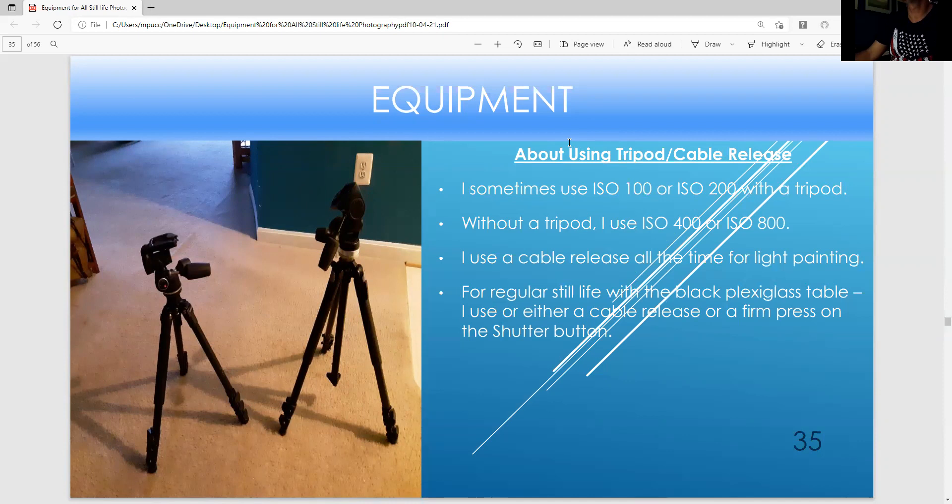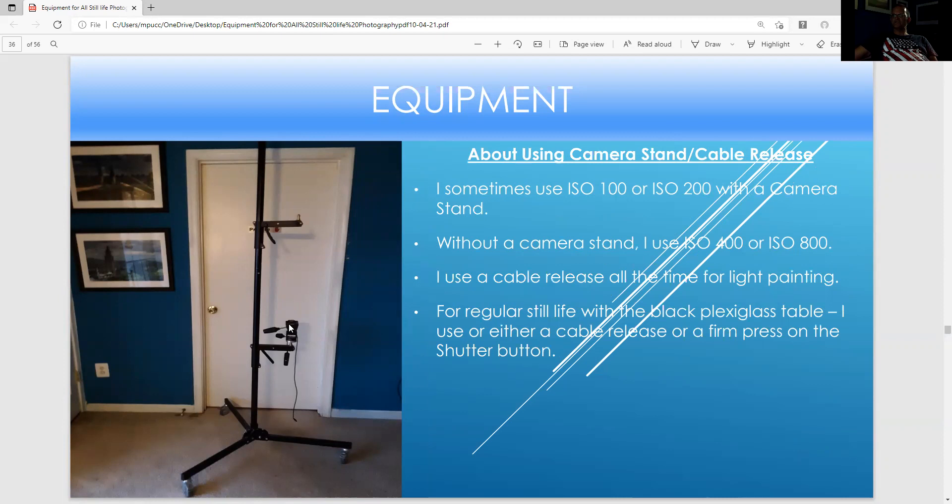These are tripods — easy cable release or the remote shutter. This landscape tripod can get really low to the ground. This architecture one you can raise up high. I use something else for my still life at my studio: a camera stand. I always use a cable release or the remote cable I shared earlier. I can use either ISO 100 or ISO 200 with the camera stand. I use a cable release for light painting or other still life. I recommend using a cable release to keep the camera still rather than pressing the shutter firmly — you could have slight image blurriness.